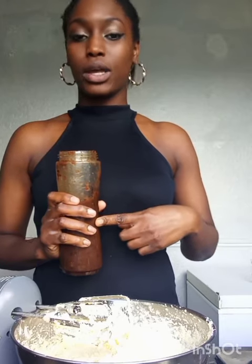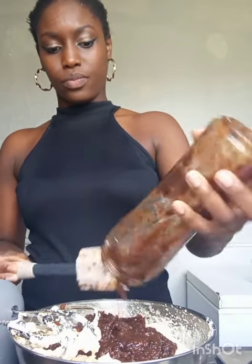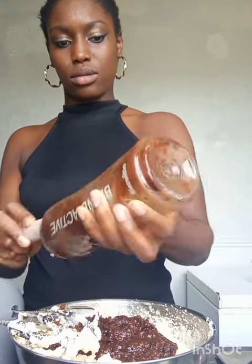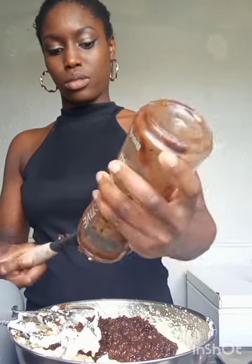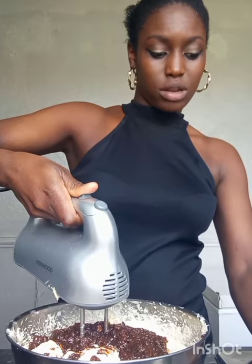Next, I'm going to be adding the fruits, which I was soaking in red-label wine for a few weeks. Make sure everything is out. Now I'm going to mix it for another 10 minutes.